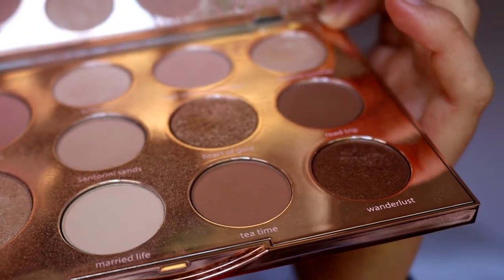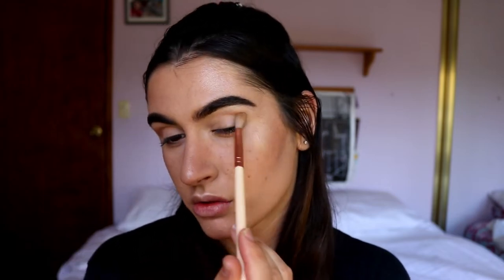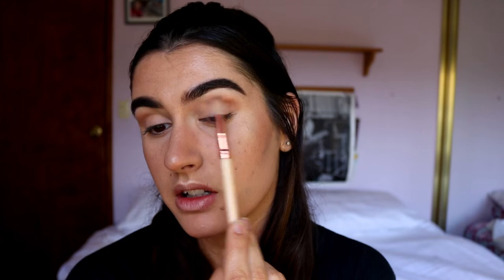On a fluffy brush, I'm just going to dip into Tea Time and start placing that through my crease as a nice transition for the other rose-goldy tones. That is such a nice shade — I haven't used this palette in so long. I'm just deepening up the outer corner, initially placing the shadow down there and then blending it through the crease.